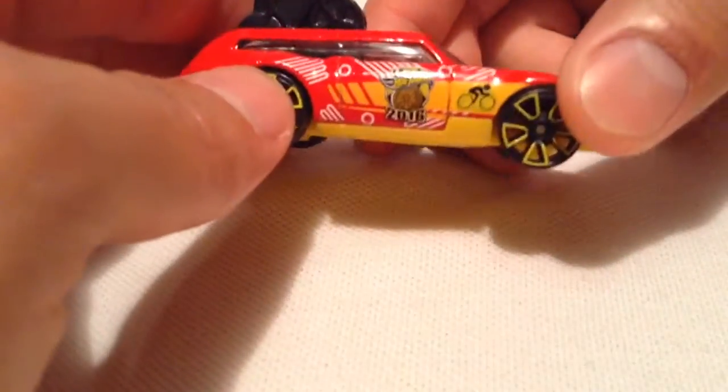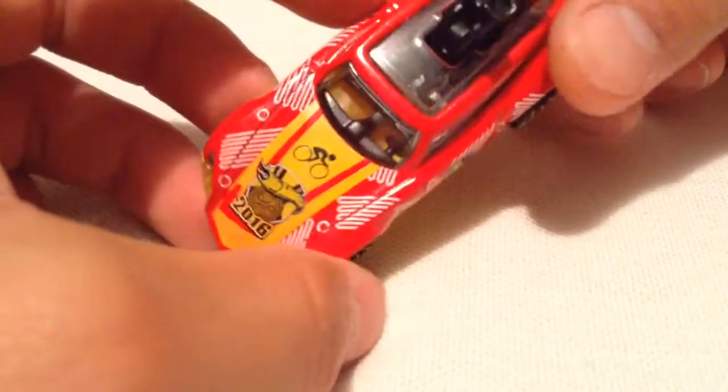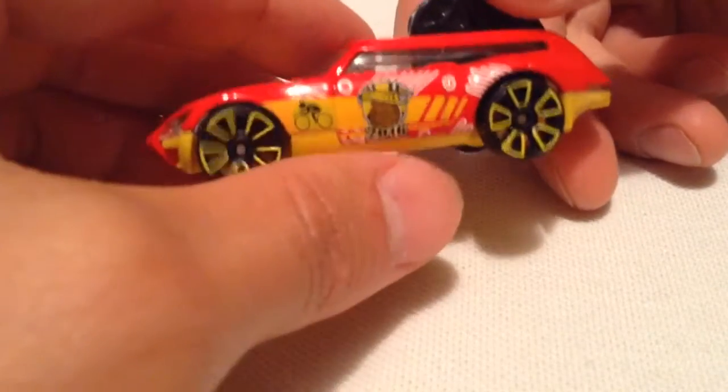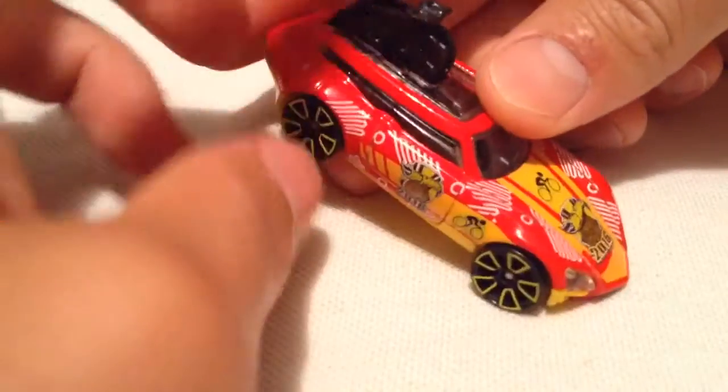And there it is. This of course has the Olympics deco on it. It's part of the HW Games segment of the 2016 mainline. So this of course is for the Summer Olympics. I guess biking is the theme, which is why it's also called Tour de Fast, with the bicycles.